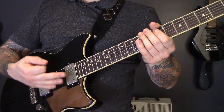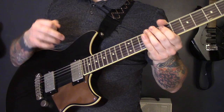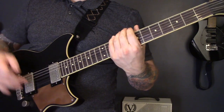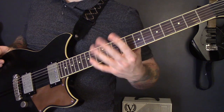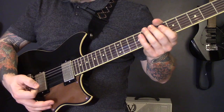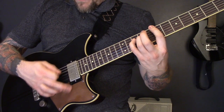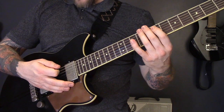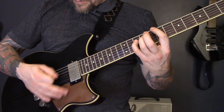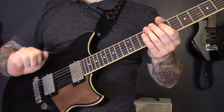Last but not least: tremolo picking. Tremolo picking is simply playing very fast, preferably in time — four notes per beat, or four picks per beat. That riff was 'Override of the Overture' by Dismember. I won't show you how to play that because I've got a whole tutorial on how to play that song, which I'll put a link to in the description. You should practice tremolo picking both unmuted and muted to improve your picking for both of those techniques.